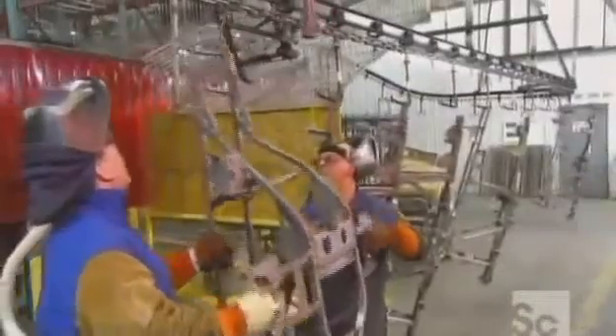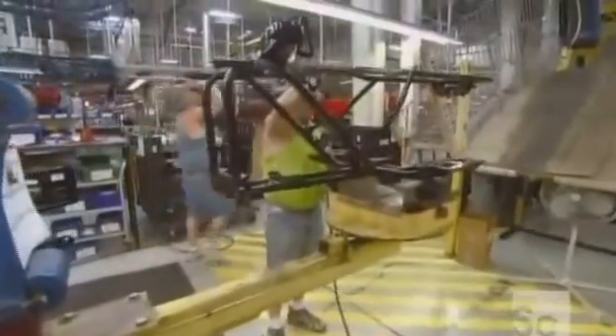Once the vehicle mainframe is complete, they hang it on an overhead rail, which takes it through a painting station. When the paint is dry, they lock it onto rails that will move it down the assembly line.